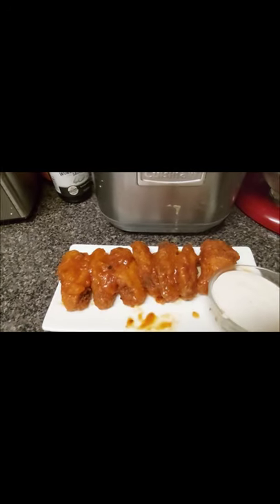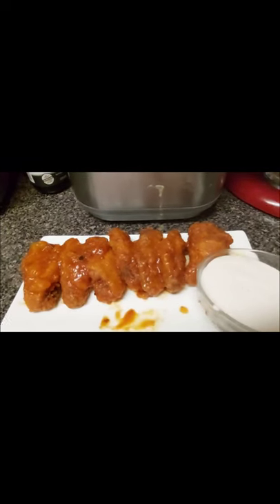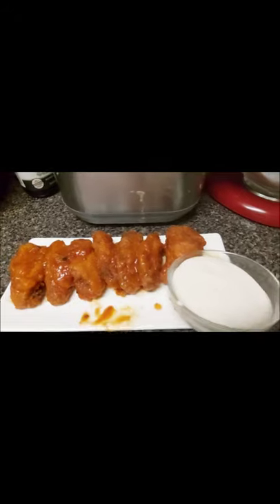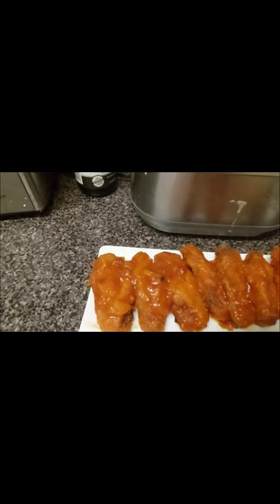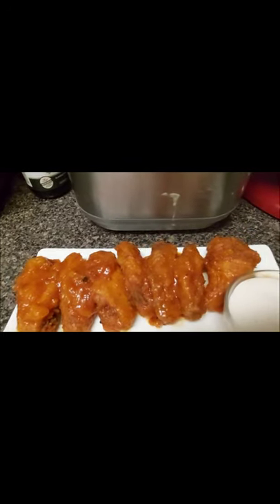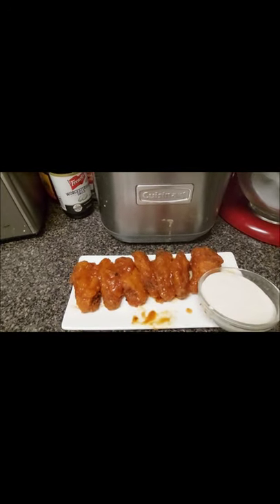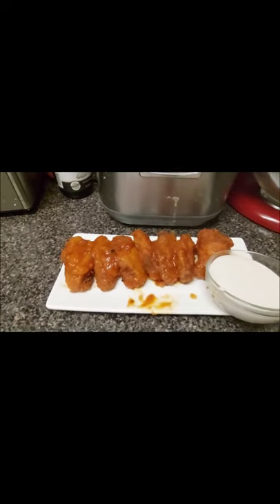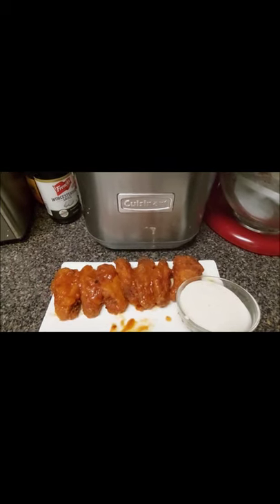And there you go guys — chipotle mango chicken wings! Those look good. And you can't forget the ranch on the side. Somebody's about to eat good — not me, because I don't like spicy chicken, but one of my brothers will eat it. If you liked what you saw in this video today, don't forget to like, share, and subscribe, and hit that notification bell so you'll be the first to know when amateur cooking guy has a new video up. Until next time, bye bye!